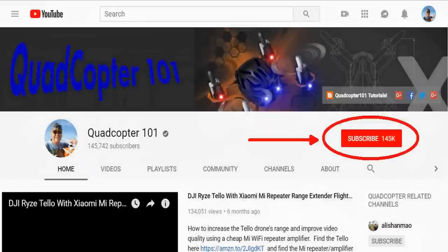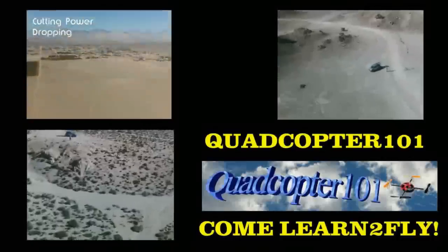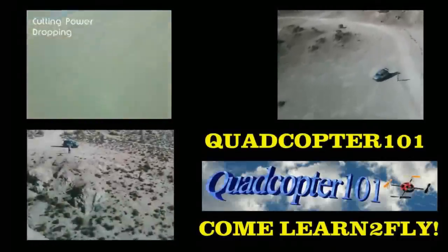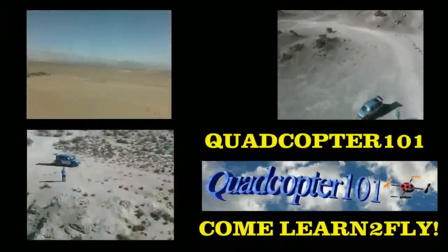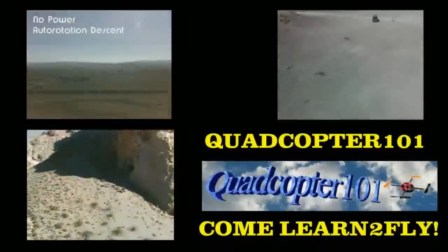Hi, Quadcopter 101 here again. If you want to get your own shout-out in one of my future videos, make sure you subscribe to my channel — go to my channel page and click subscribe. Also make sure to click that bell button right next to the subscribe button, so you get notified when I release a brand new video immediately and get a chance for that first shout-out.